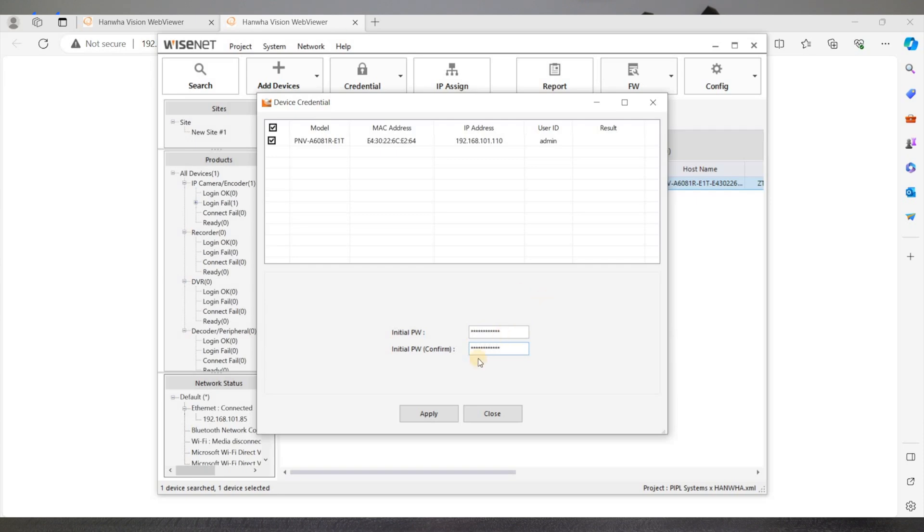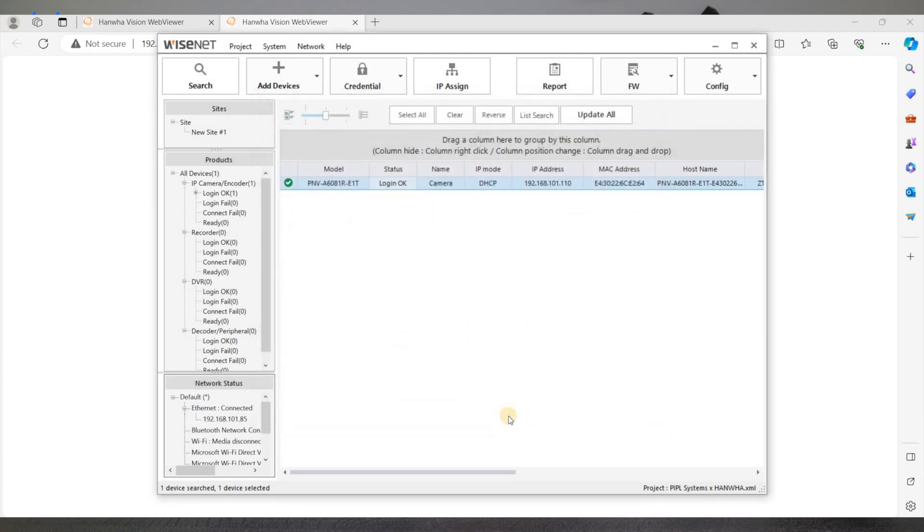And as you can see, if you look at the result on the top right, you click Apply, Set Password — Success. That means that you are ready to go, and you can see the green checkmark appearing next to your camera.